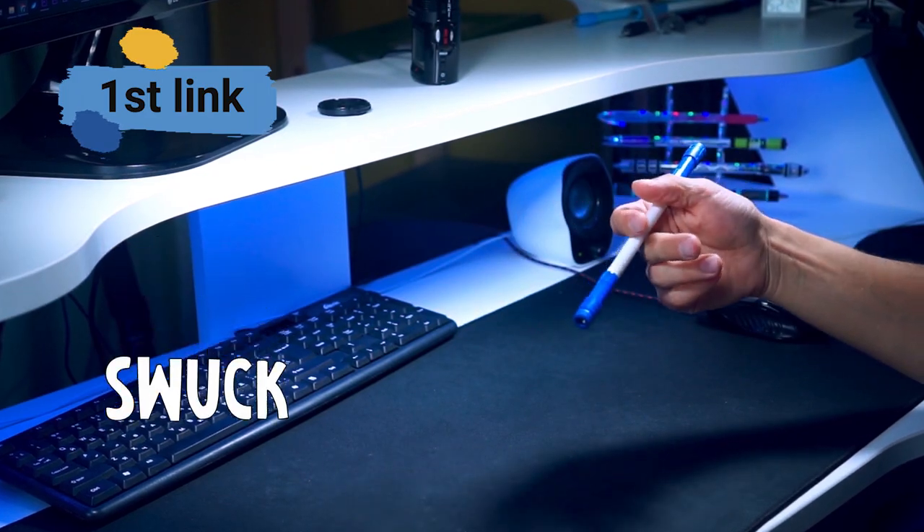Let's call it a shwok. So the shwok is pretty much: I do a normal charger palm down, and then once you get here, you suspend it with 3-4 until you're essentially holding it like this.